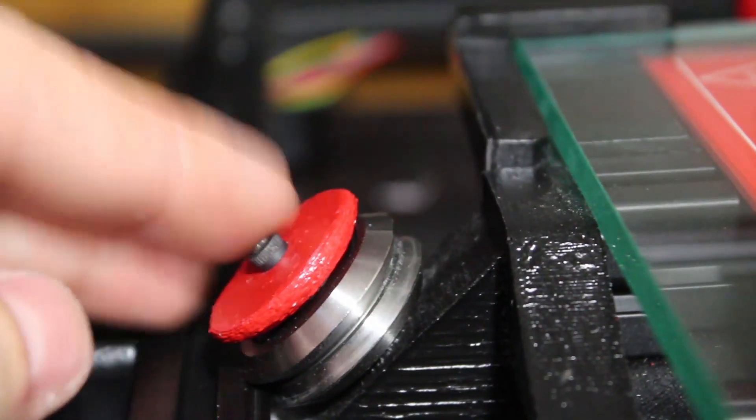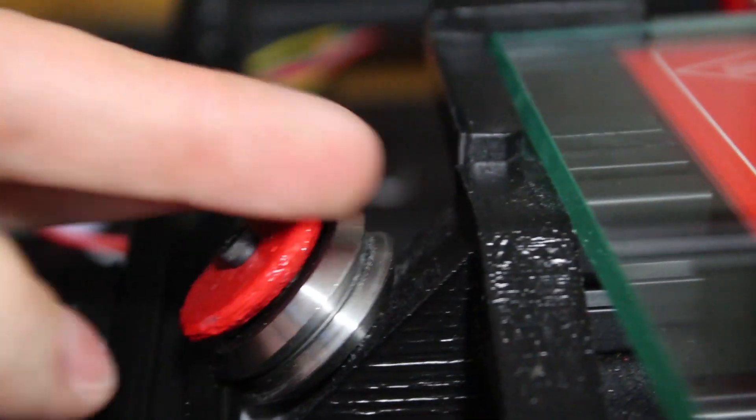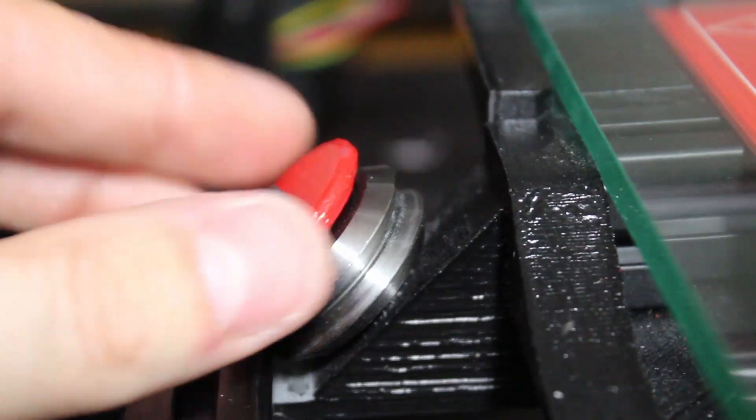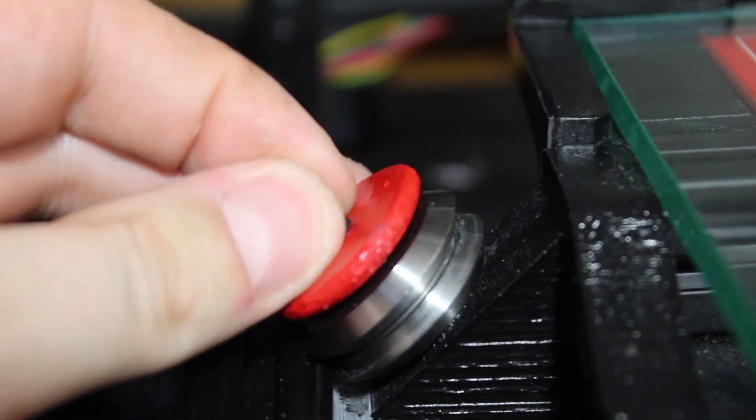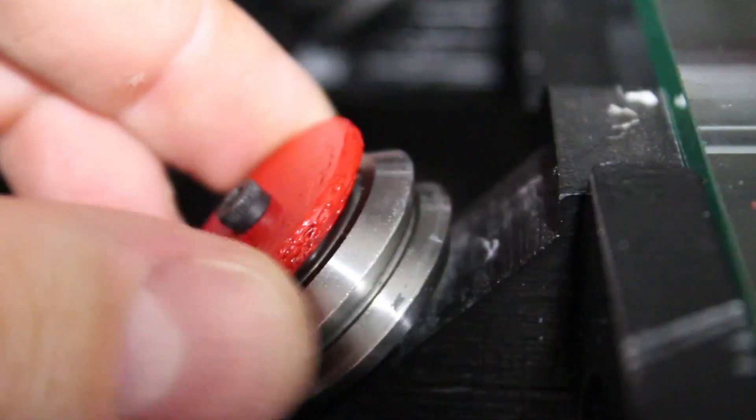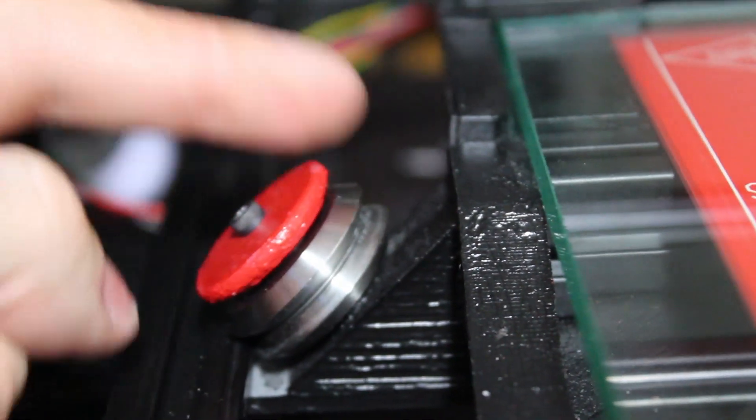I'm noticing a few problems. This one won't fully tighten down — the threads inside are actually stripped. All the other ones are actually okay and tight enough; these don't move. I might be able to put some loctite in there and tighten it up, but whatever.